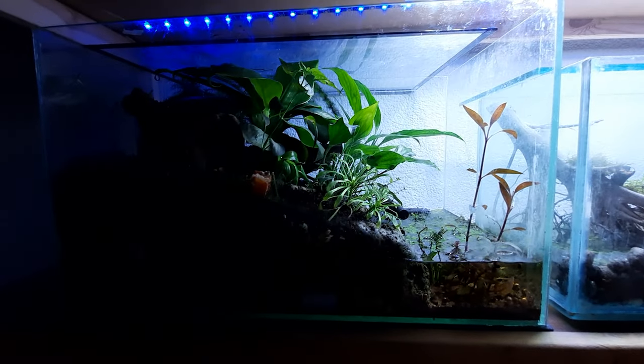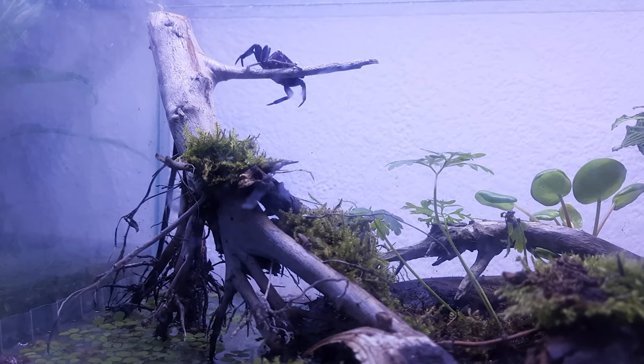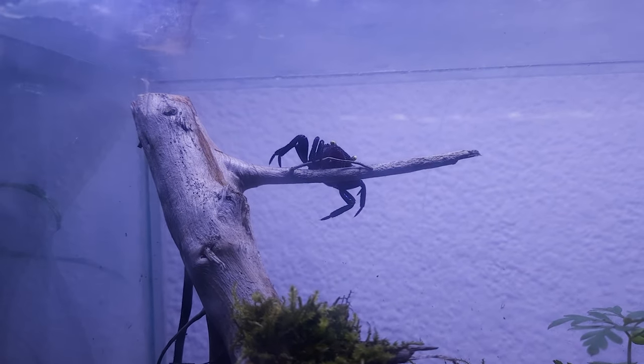Once you've got the basics set up, they're really good at climbing and they enjoy climbing, so if you can, you want to build upward as well — sticks going to the top parts of your tank, whatever you can come up with.